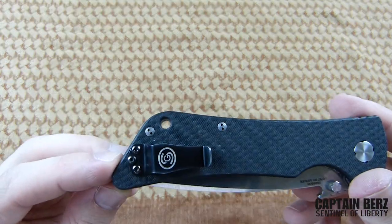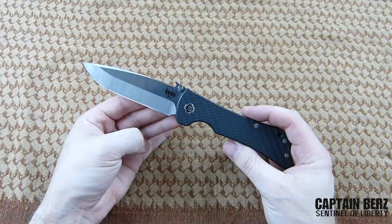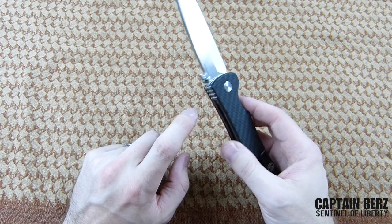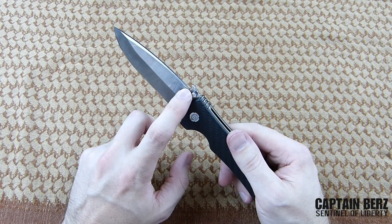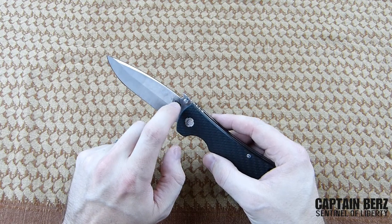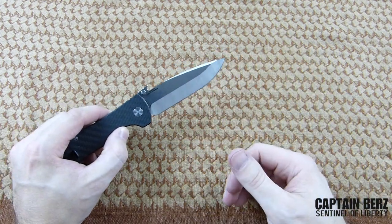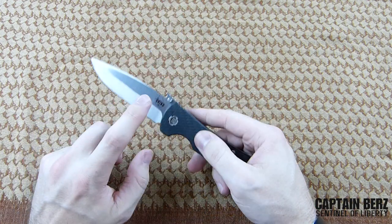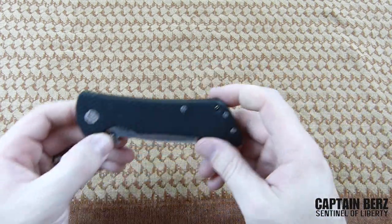It has a pretty generous lanyard hole on the back, so if you're into lanyards you definitely have that option. The blade also features the Emerson wave function — I'm a big user of the wave function, but since I carry in my pocket it's less relevant. That said, you can't get this knife without it, which is one downside. I'd like to see them make a version without the Emerson wave, but if you're a big fan of it, this is definitely a blade you'll enjoy.